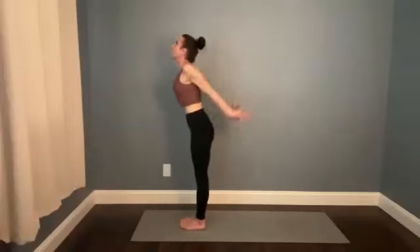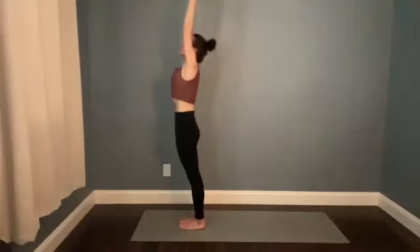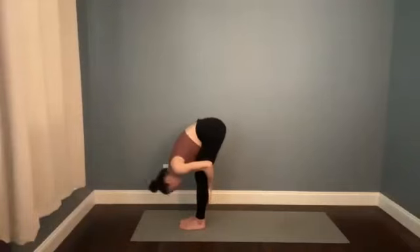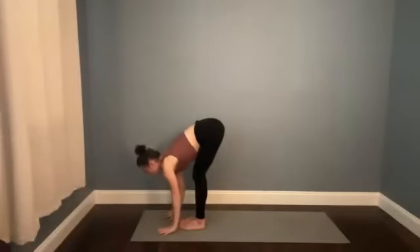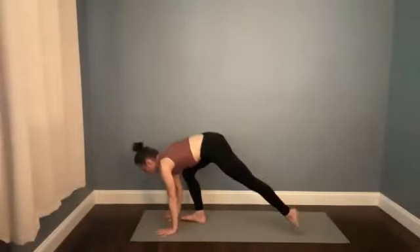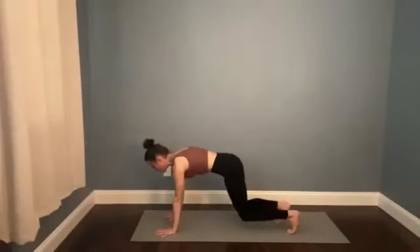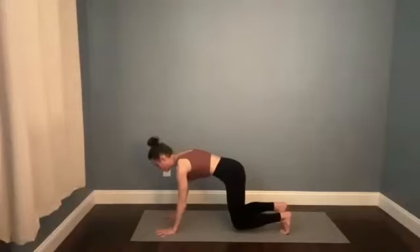Bring your hands through heart center and then bow all the way forward. Halfway stretch — breath in, find some length in your spine. Plant your hands, step back to the top of a push-up, finding plank pose. Then walk your feet just about a foot forward and hover your knees — hovering almost underneath your hips. Press the floor away, keep reaching the crown of the head forward so the shoulders stay over the wrists and the knees are at a hover. We're here for five, four, three, two.